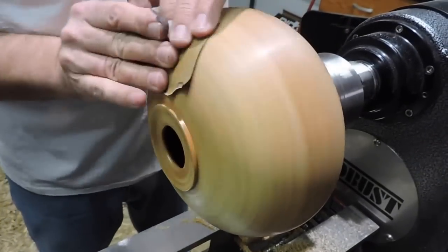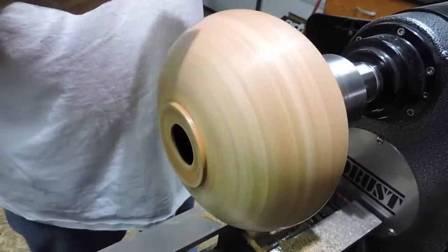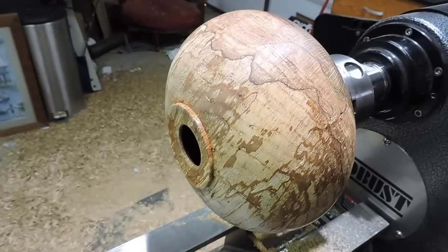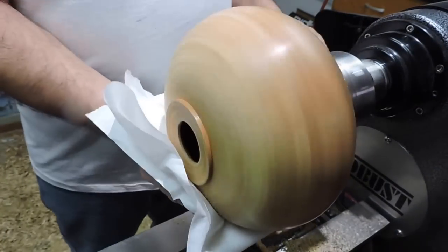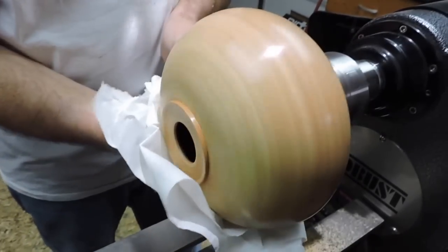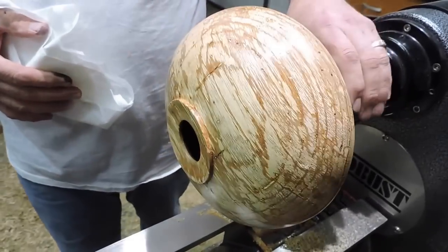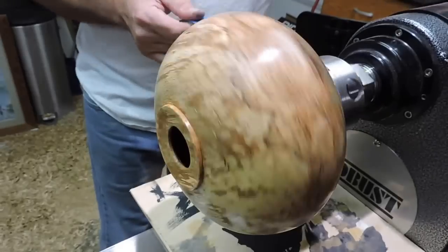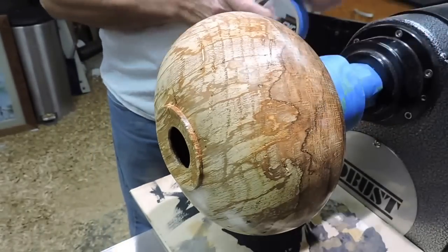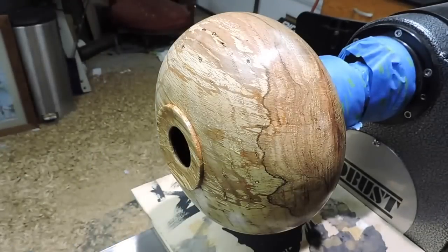Here I'm just doing a little sanding. I'm going to sand all the way up to 600 and I'm going to burnish it with a paper towel. A paper towel is just like sandpaper if you think about it — it's made of wood and it does a great job of burnishing. Here I'm putting on a few coats of lacquer to get that shine and then I'll wet sand it and polish it when I'm finished.